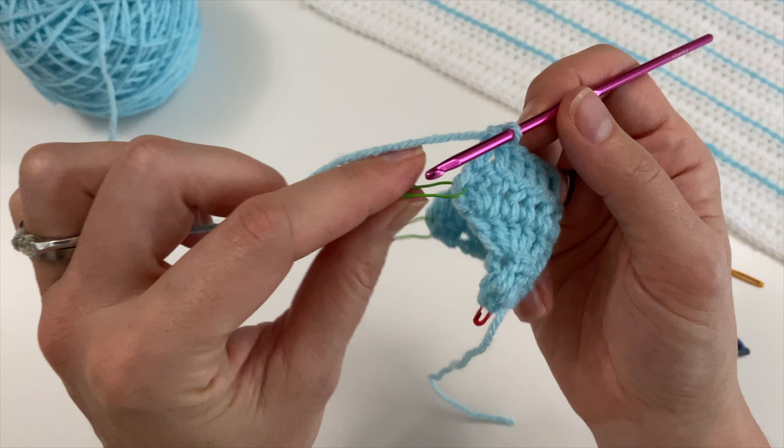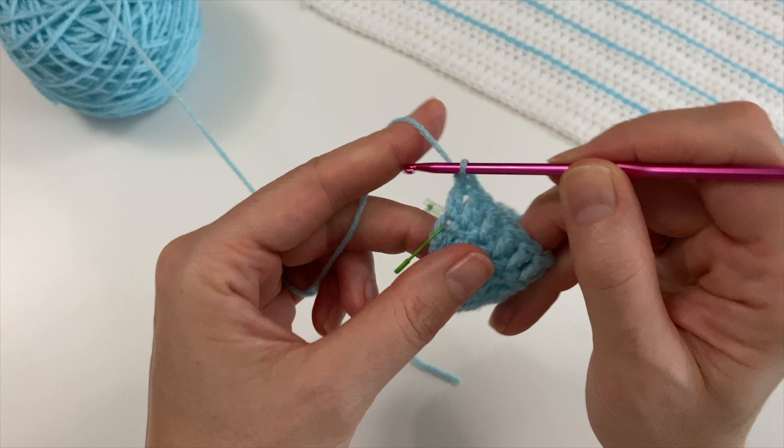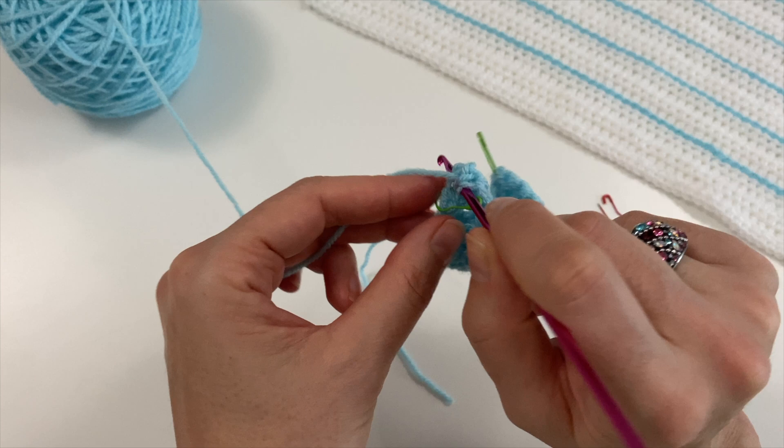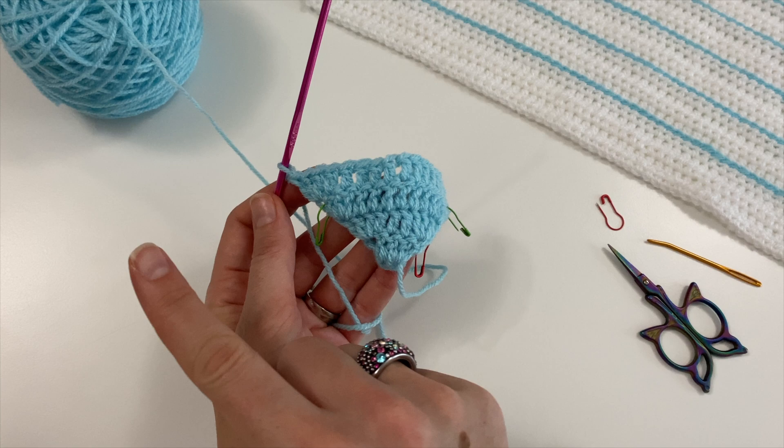My stitch marker is reminding me that this V is the one — it's lying a little bit not into my straight viewpoint, but I know it's there and I know where to find it. This is what you're going to do until you have the longest row width that you need.